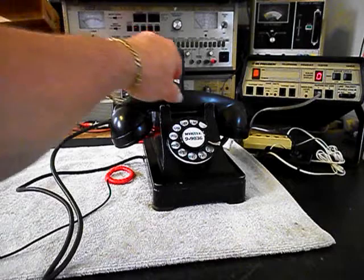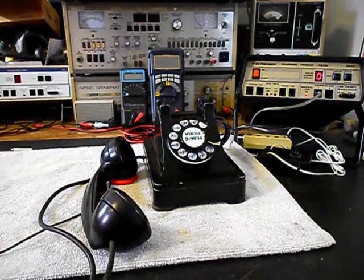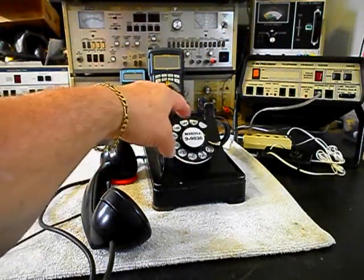Turn on our amplifier. Now we want to walk through our numbers — if you watch the analyzer you can watch the numbers roll by.